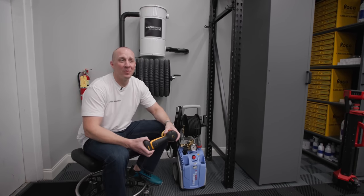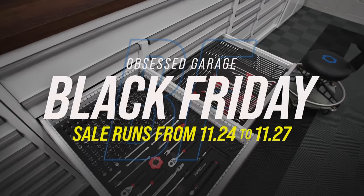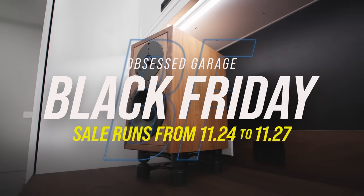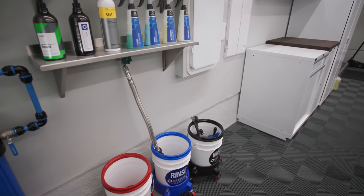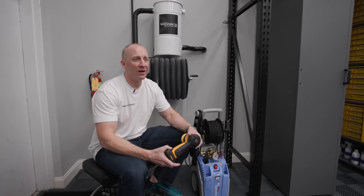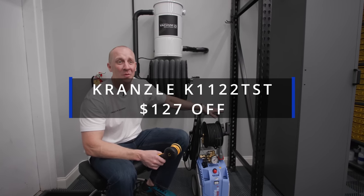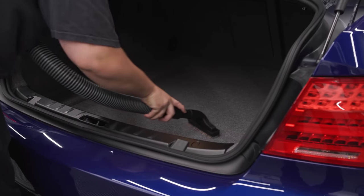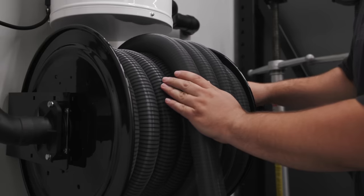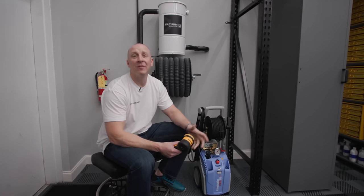Hey everybody — hate to interrupt this video but this video is brought to you by me, Obsessed Garage, Black Friday sale. It's the 24th through the 27th — normal Black Friday, Saturday, Sunday, and Cyber Monday if we run it through those four days. It's the only sale we run. Get things like the Merca polisher, the Krenzel pressure washer — it actually has an additional special promo going on it. We have the OG vacuum solution. Go to ObsessedGarage.com, click on the banner image, and take advantage of our only sale of the year.